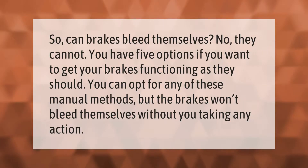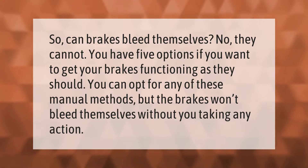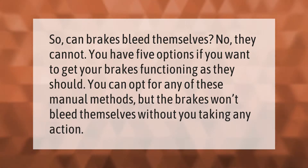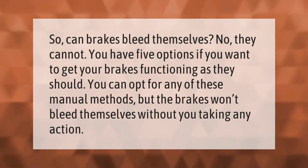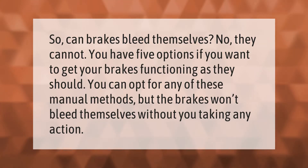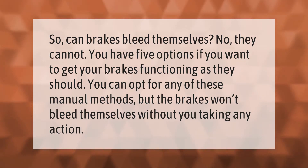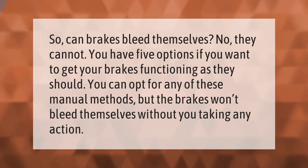Can brakes bleed themselves? No, they cannot. You have five options if you want to get your brakes functioning as they should. You can opt for any of these manual methods, but the brakes won't bleed themselves without you taking any action.